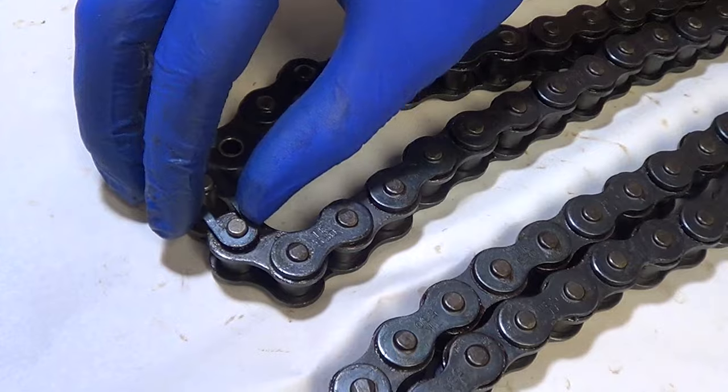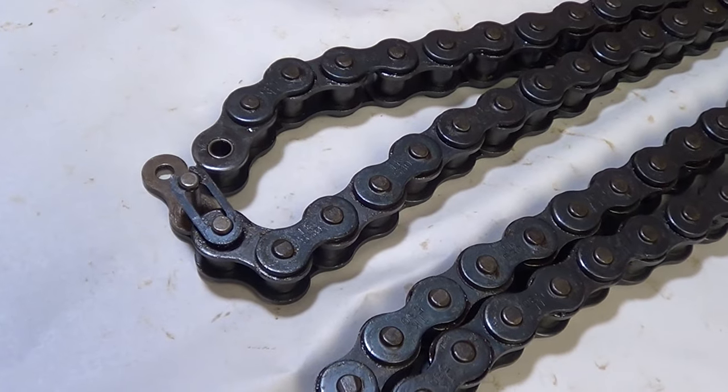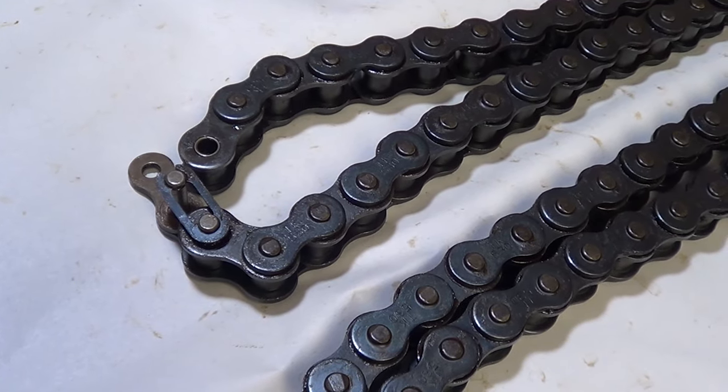What is going to happen is your chain should always, always end on an even number — there is no other way about it, it is just how it works. So let's take a look.